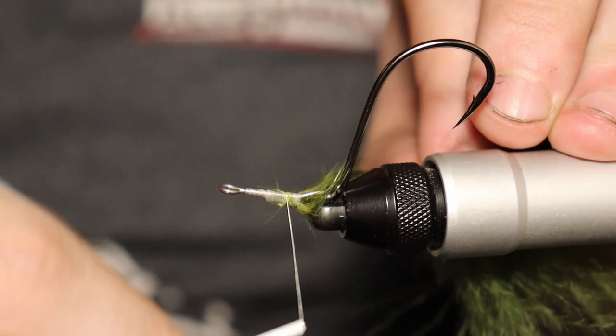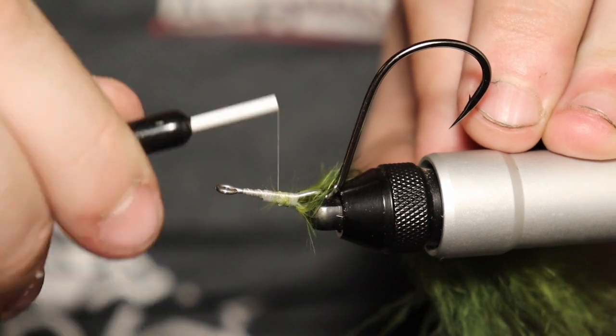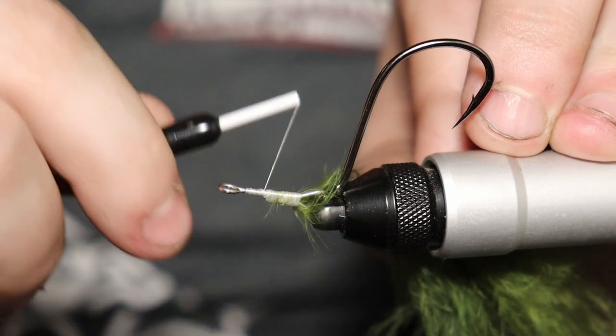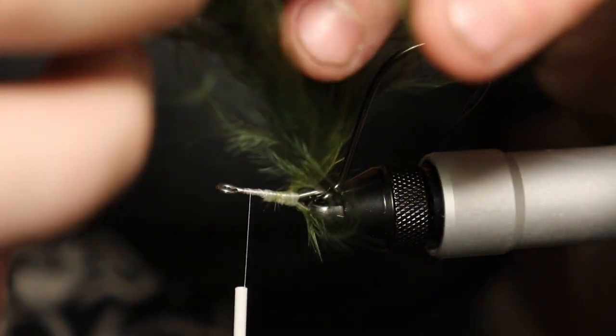I thought about using light green olive but I think we're going to do a baby bass type pattern, and the dark green is going to work a little bit better. The light green olive — if I was going to use it, I would probably cater it more toward a smallmouth, maybe a rock bass, possibly even a bluegill pattern.